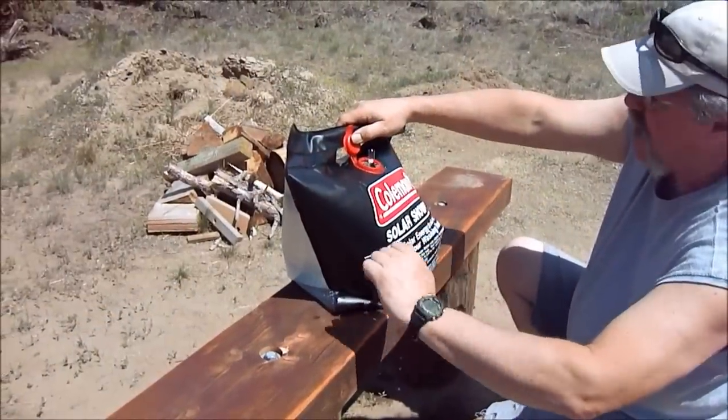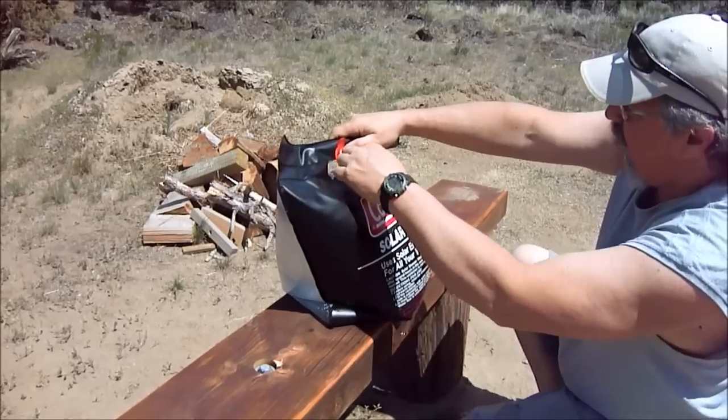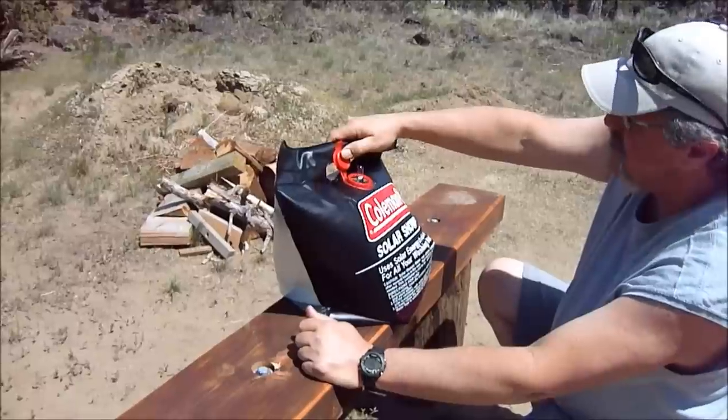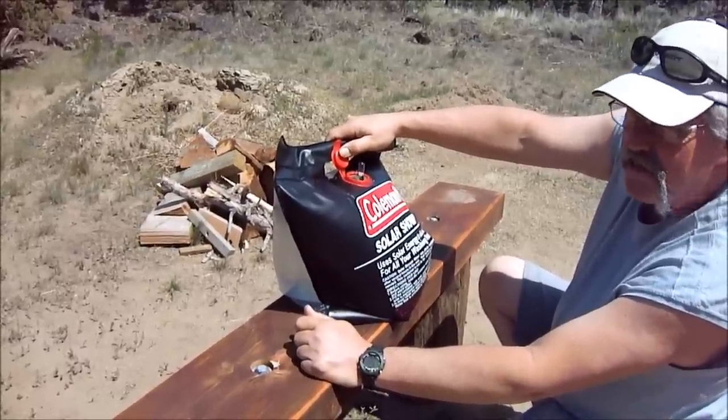It's 2 o'clock. The temperature outside is 83 degrees, and right now this thing is running at 95 degrees. So I'm going to go hang this thing up in the tree and give you my final thoughts on it.